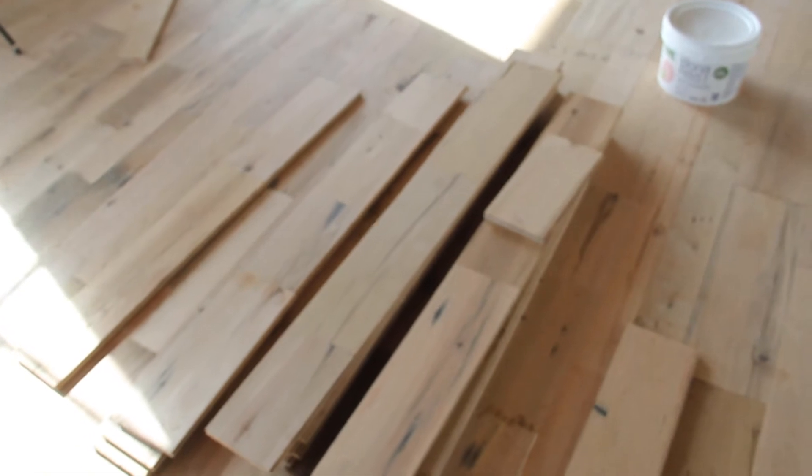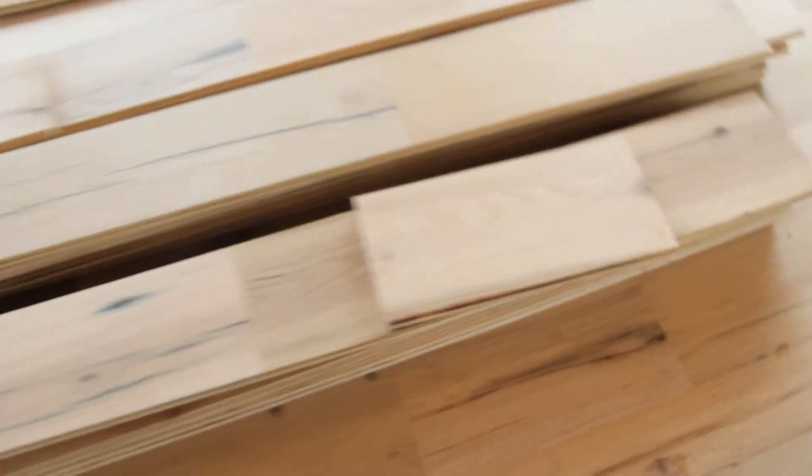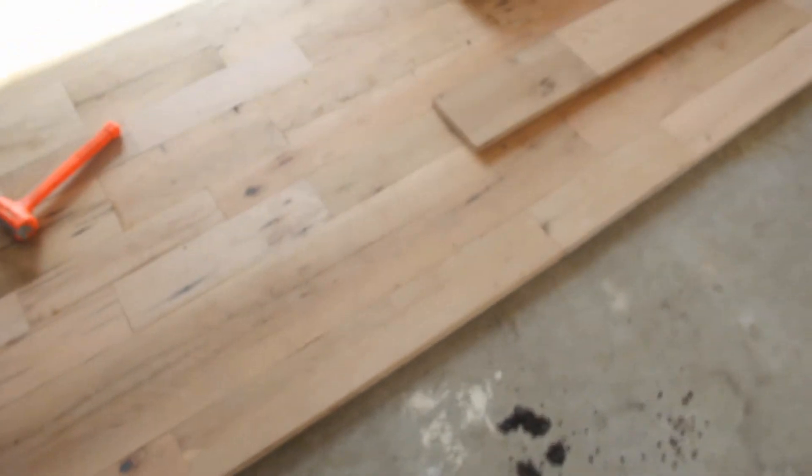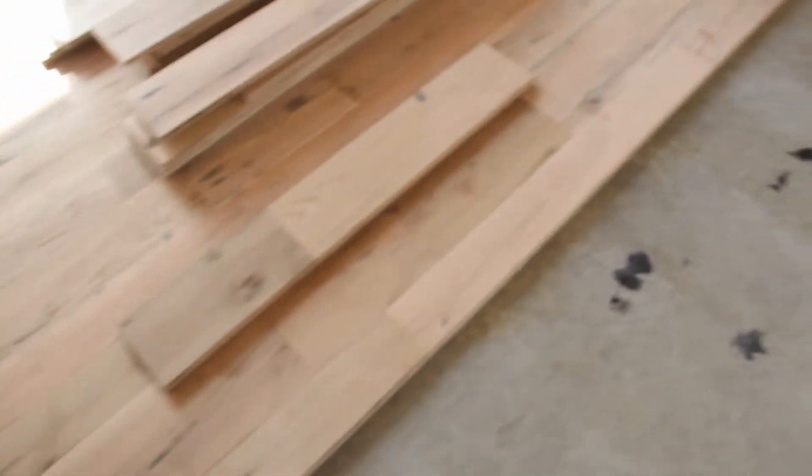Since the majority of our pieces are five feet long, it's nice to start with some random length pieces when you initially start your rows so your layout stays random. Where you're starting up against a wall or on a snapped chalk line, have all your pieces start out at random lengths, then you can intermix your five-foot ones from there and keep your layout completely random.